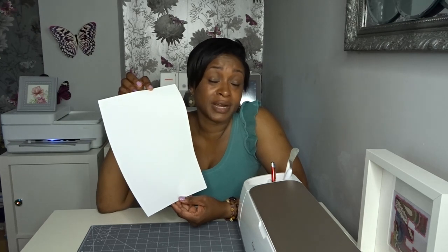Fast forward two weeks and Siser launches their Easy Colour DTV. I looked at the specifications and thought, hang on — this is the same kind of product. This can be printed on your normal inkjet printer that you have at home. You don't need to use sublimation; you can just pop it into your inkjet printer, get some colour on it, and then apply it with a heat press to whatever product you're using.